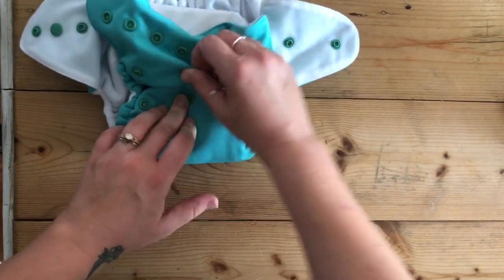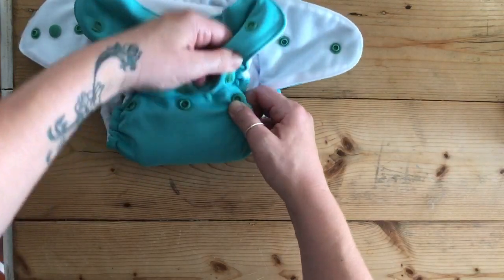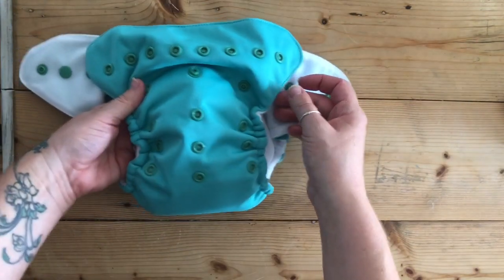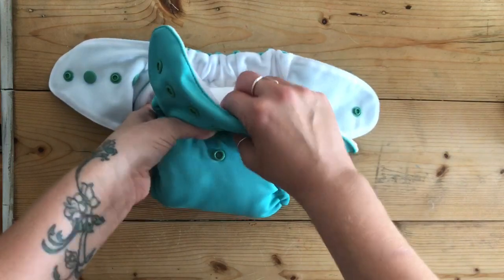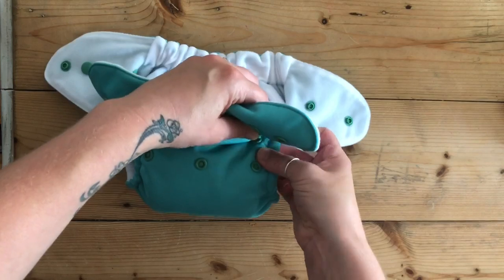These are really good, very strong snaps, so they're not going to come out of place when you're fitting Bubby. You've got all these different sizes here — I had it before on the newborn size, but then you would adjust it for other sizes depending on the size of your baby.